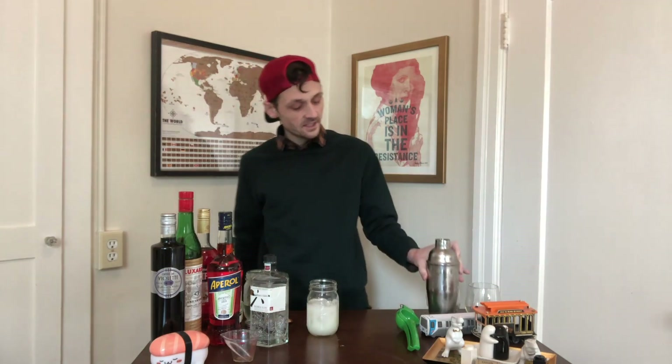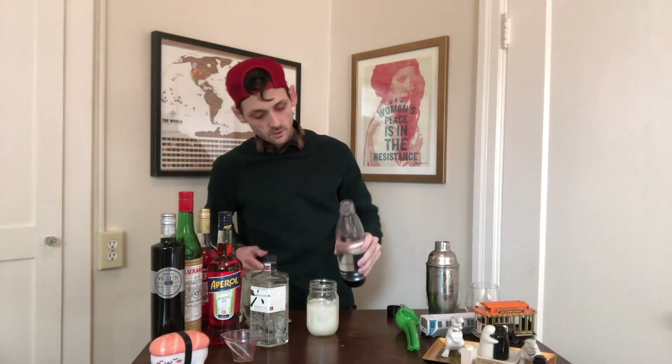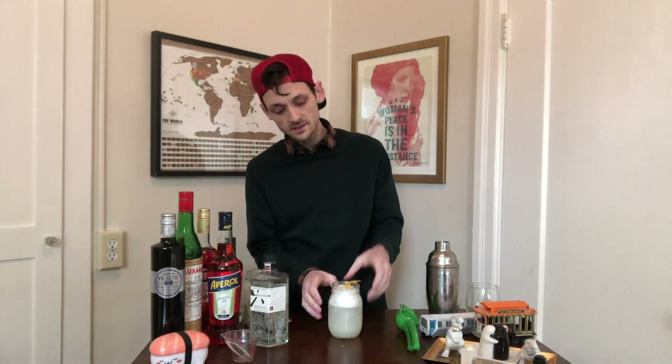Take a glass filled with ice — ideally a Tom Collins glass, but if it's tall and holds liquid, it's fine with me. Strain that out and then you're going to add the fizz; any club soda or sparkling water should do. Take a lemon rind, throw that on top — voilà, a bleach fizz.